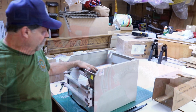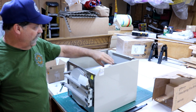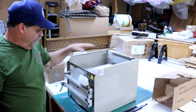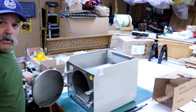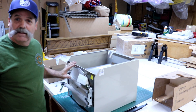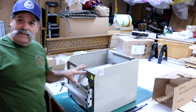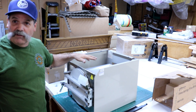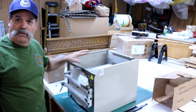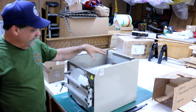How you doing everybody? Randy Richard in the shop, and today we're getting a good start on the heat treat oven. Here's what we're starting with — this is an autoclave. I've stripped everything away from it and put back on the sheet metal sides in the back. We still have the door and the hinge mechanism, and we may be changing the way the door works. I haven't decided yet.